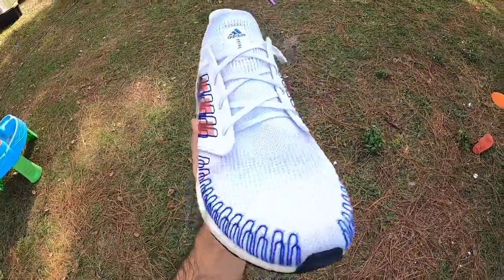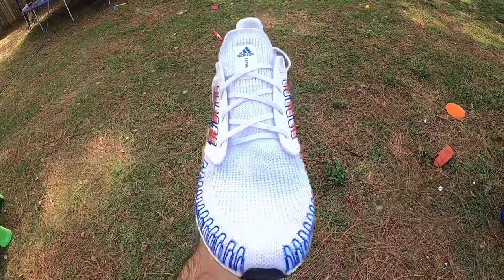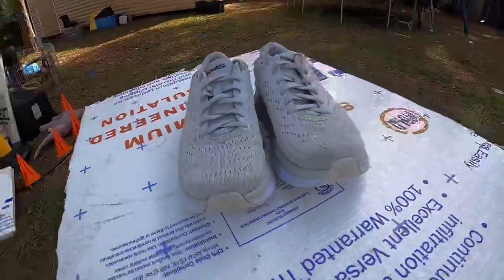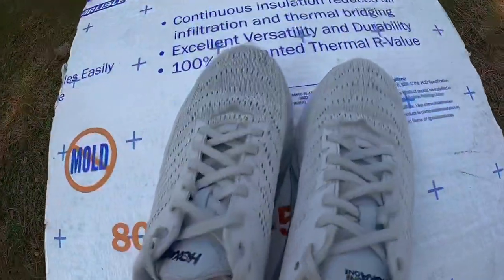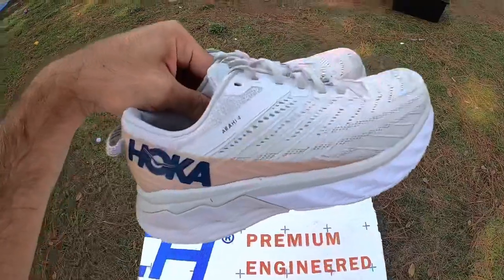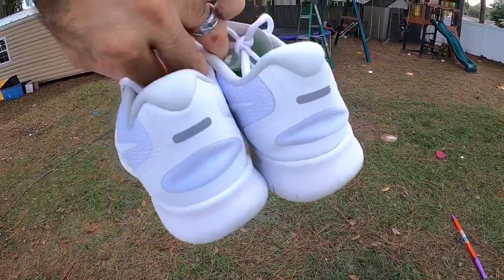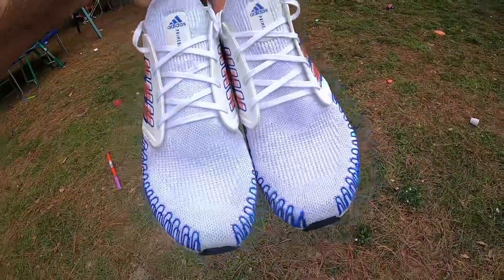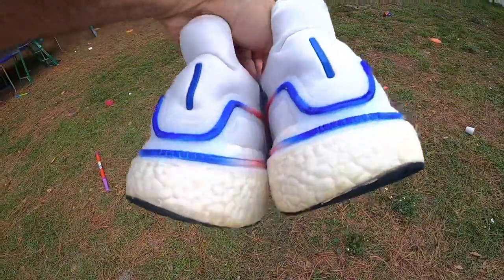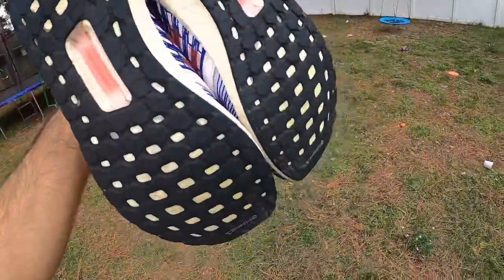Would I pick these up at a thrift store in the dirty condition they were in for $10–$15? No way. But for how much I paid and how they turned out, I can definitely maximize profits. Here's the final walkthrough of the Hokas — came out real nice. Here's the final showing of the Nikes — insane how clean they came out. And finally the Ultra Boost Primeknits, which I think were the dirtiest along with the Hokas — look at how crispy they came out.